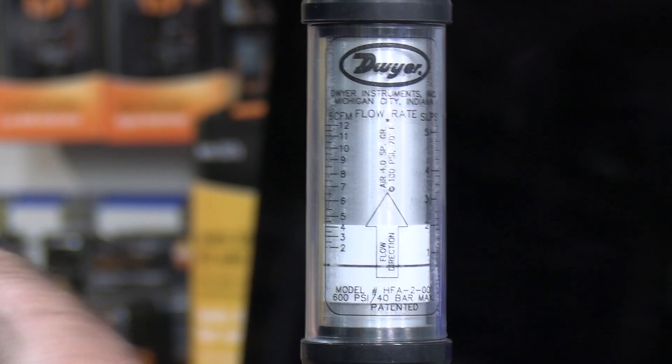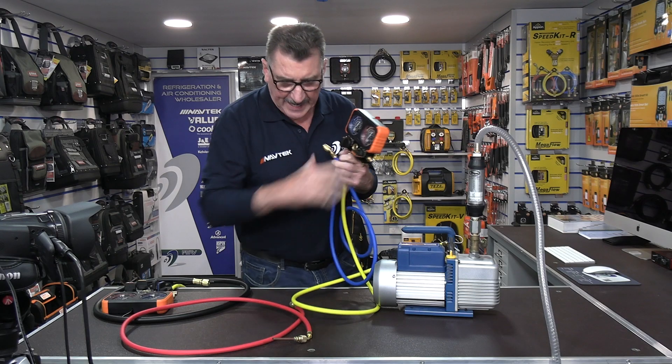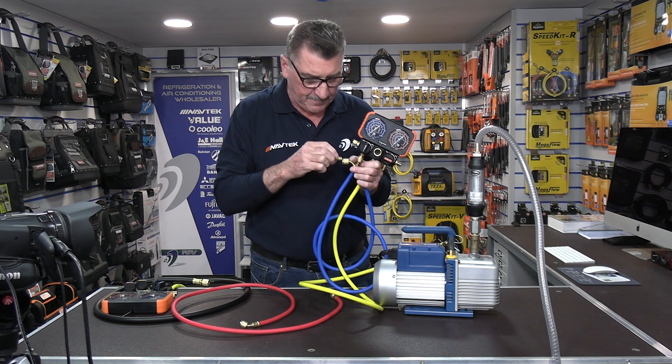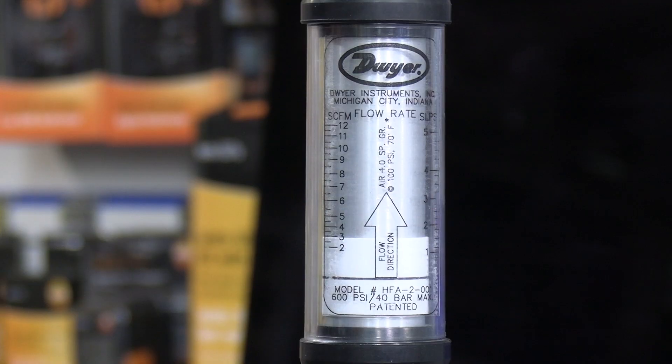As you can see, I've got next to nothing coming through there — I have some flow but it's next to nothing. Now if I add the Schrader, which replicates connecting the hose onto the system, keep an eye on the gauge — the gauge drops off completely and I've gone to next to nothing.